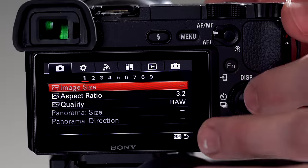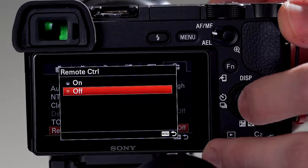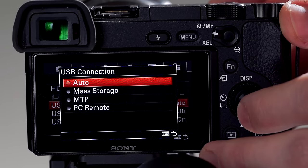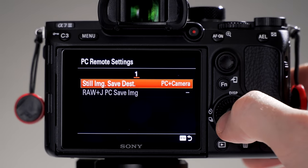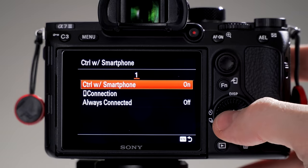Now before we do anything, we need to configure our camera in order for everything to work properly. For Sony users, head into the menu and go to set up page 3, set the remote control option to on. Then head to page 4 and set the USB connection to PC remote. For newer Sony cameras, set the PC remote settings to PC plus camera. For certain Sony cameras like the A7R3, you'll want to turn off control of smartphone on page 1 of the network settings.